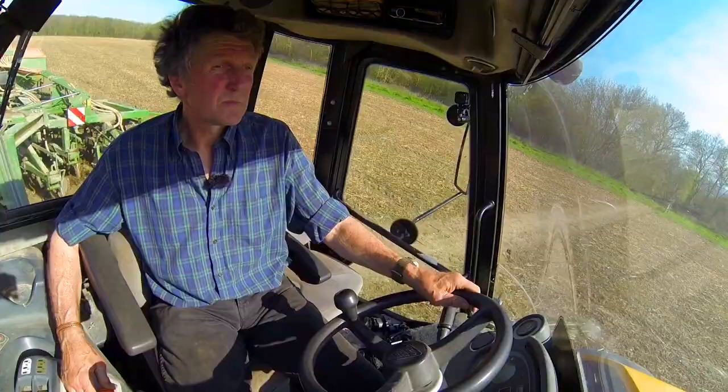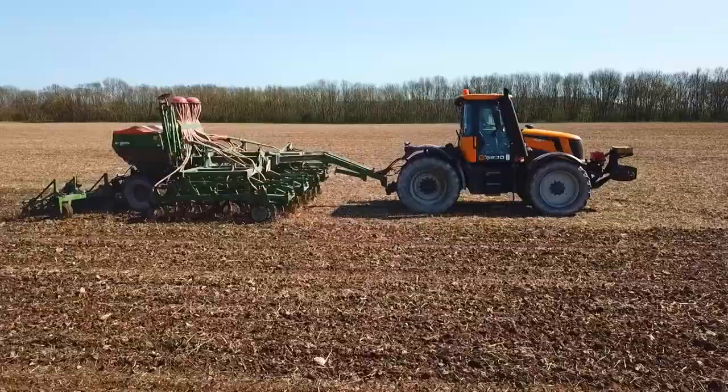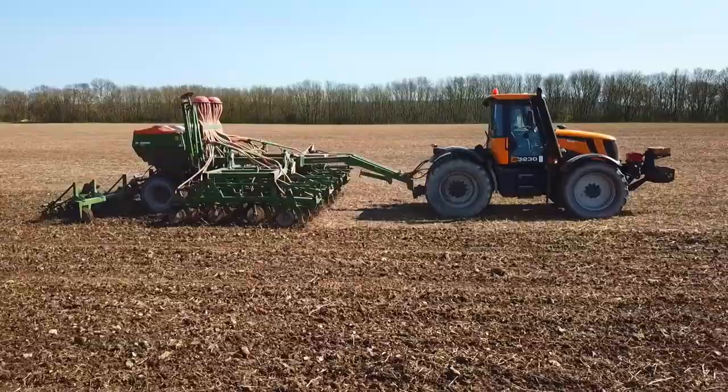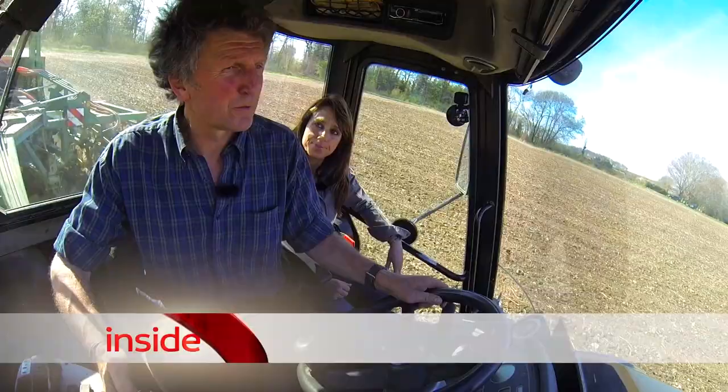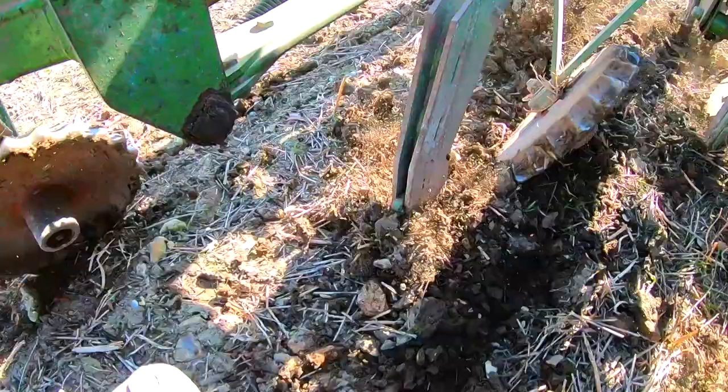Andrew Lingham's family have been farming at Ramscombe Farm on the North Downs for 150 years. He abandoned ploughing 10 years ago. We're no-till drilling — we're actually putting the seed into the soil with minimal disturbance.